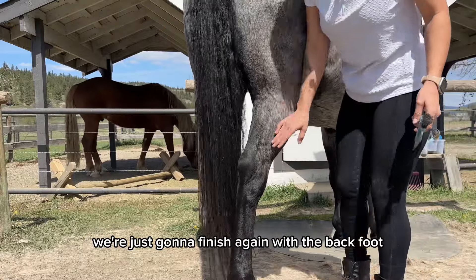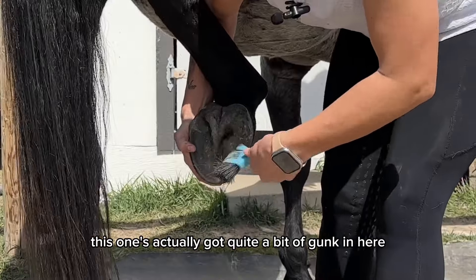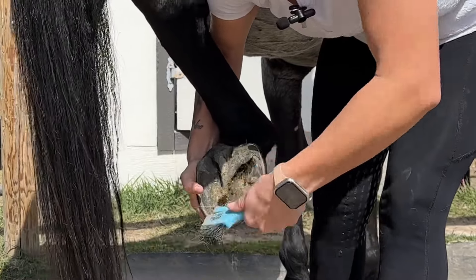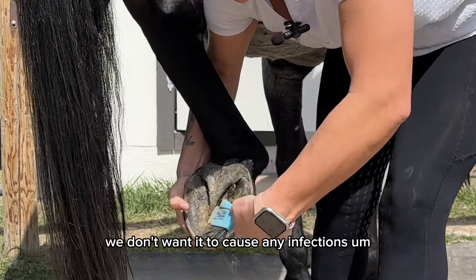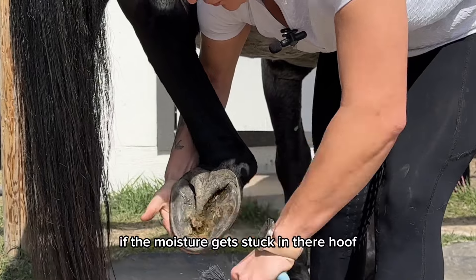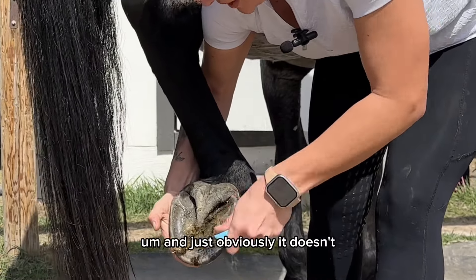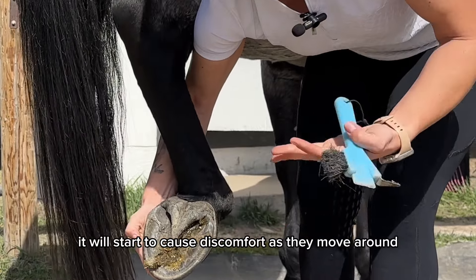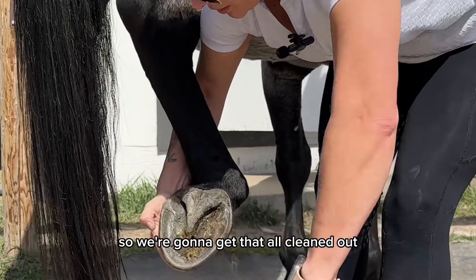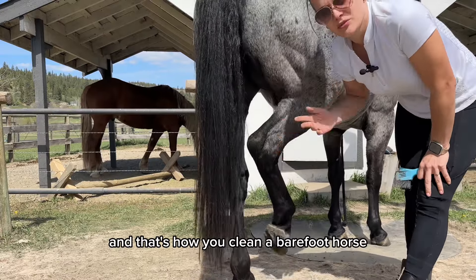We're just going to finish with the back foot. This one's actually got quite a bit of gunk in here, so we're just going to go in and get this all cleaned out. We don't want it to cause any infections — if moisture gets stuck in their hoof, it can cause thrush yeast infections. It just doesn't feel good because eventually it will start to cause discomfort as they move around. And there you go — that's how you clean a barefoot horse.